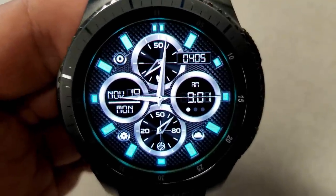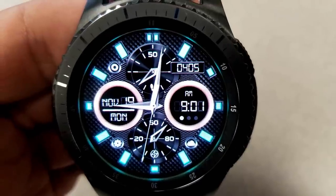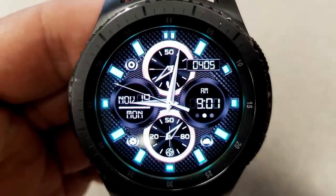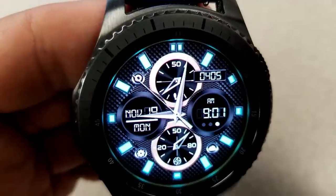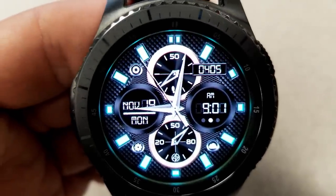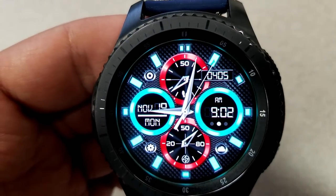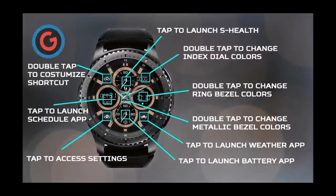For features, you have a steps goal in the dial at the top with your steps count just to the right of that dial. You have the full date in the dial to the left, the digital time on the right hand side, and your battery remaining shown in the dial at the bottom. You also have access to five fixed app shortcuts as well as one customizable app shortcut which enables you to select any app on your watch and pair it to that assigned location.